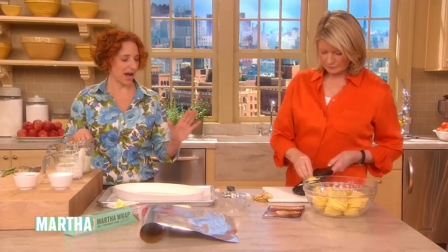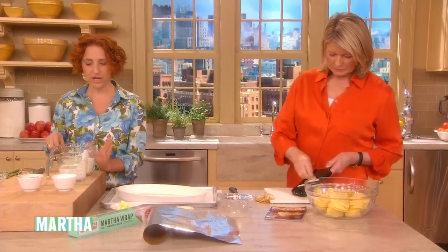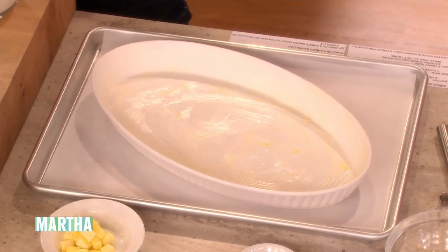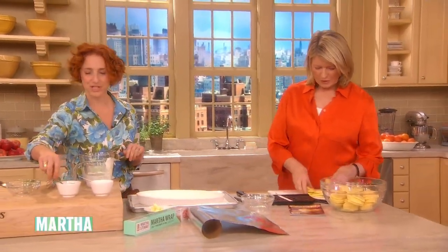We're making scalloped potatoes. I have a buttered baking dish — I just rubbed it with a peeled garlic clove. One and a quarter cups of whole milk and one and a quarter cups of cream, so it's slightly lighter than maybe your standard.